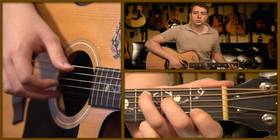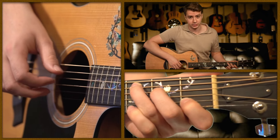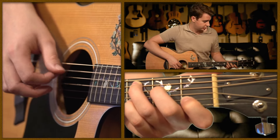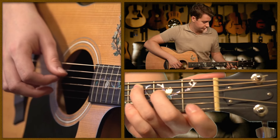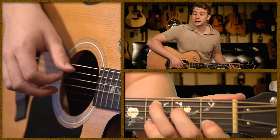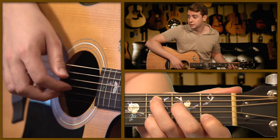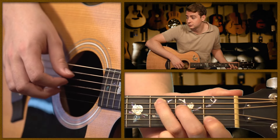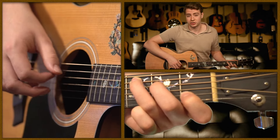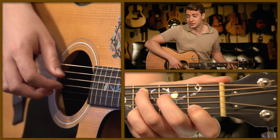One cool thing you can do with your left hand is add in different melody notes — this is what you hear in Dust in the Wind. You can add and release your 4th finger, or make changes on other strings; it's not always just the melody.